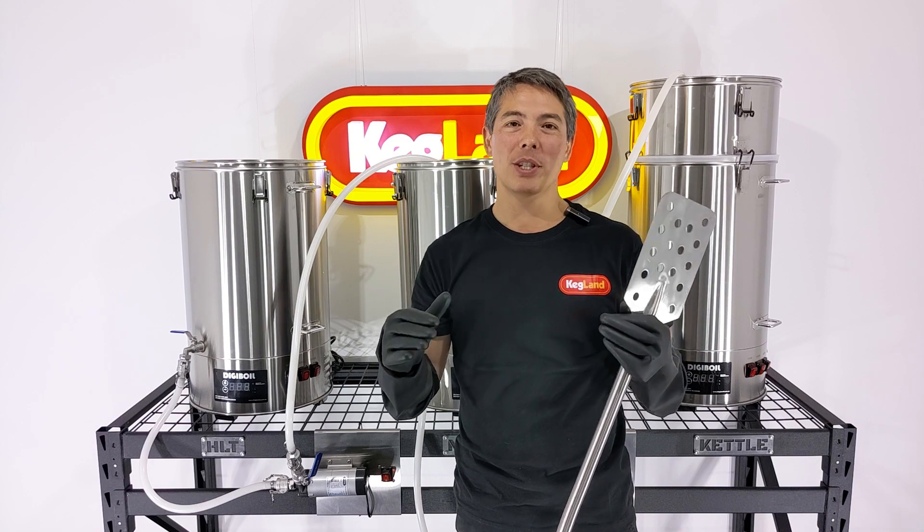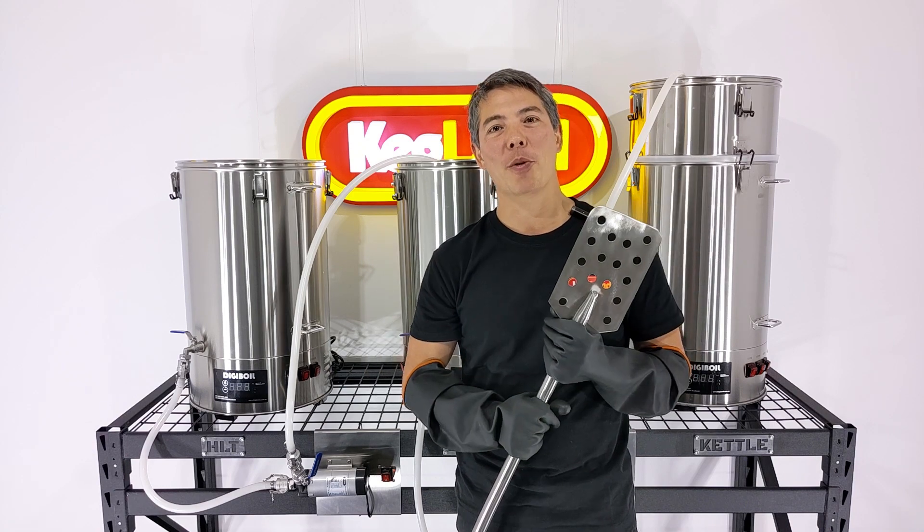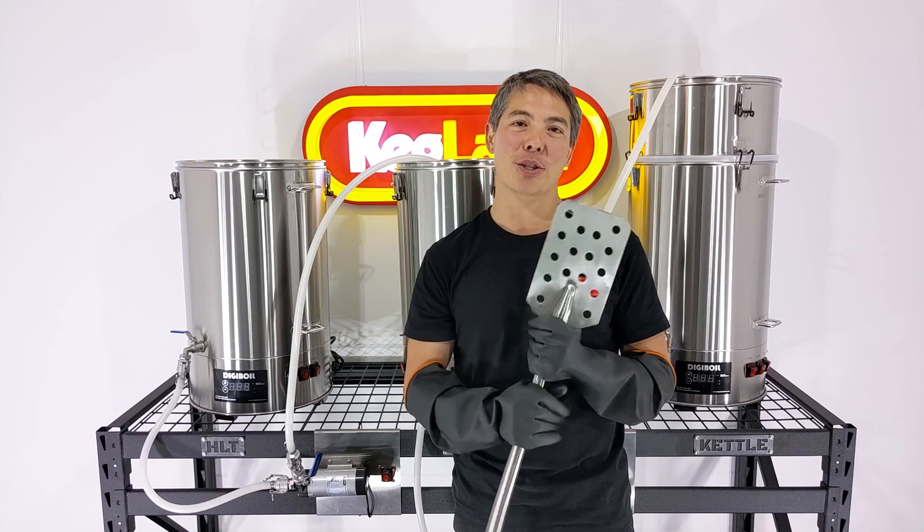Today we're going to show you how to put together a new kit we're putting on the website, which is our Digiboil three-vessel brewery kit.